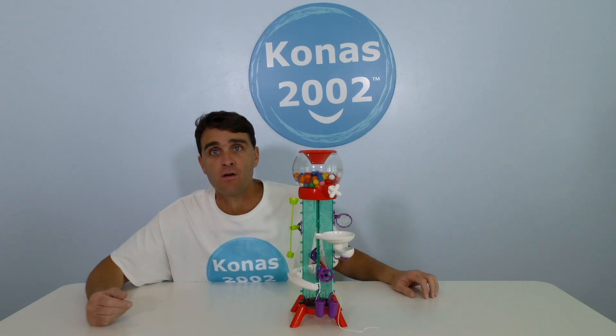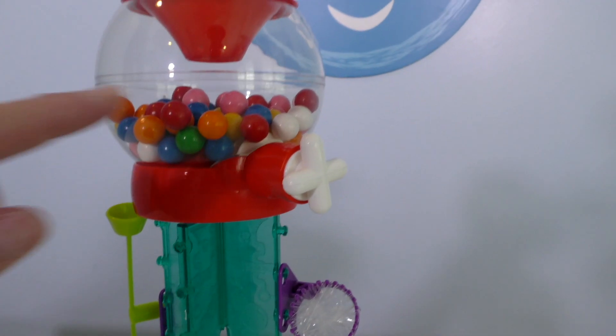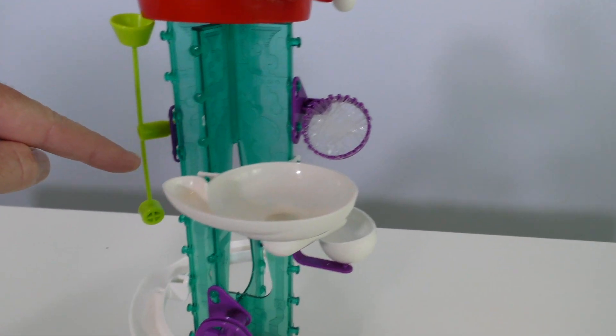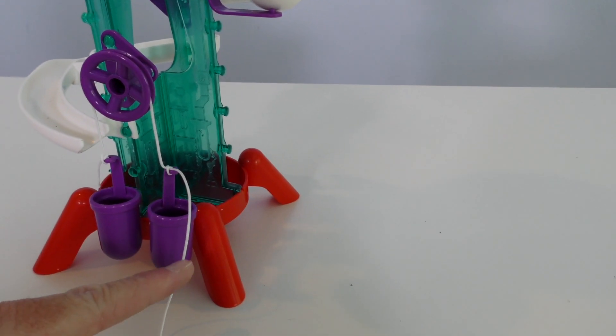The gumballs are in the gumball machine! Wait a minute, do you guys want to test the gumball machine right now and see if it works? Yeah, let's test the gumball machine out right now! Okay guys, here's what's going to happen: we're going to turn the handle, the gumball's going to come out of the machine right over here, hit the trampoline, go into the funnel, go around the track, into the pulley, knocking this pulley down and raising this pulley up!